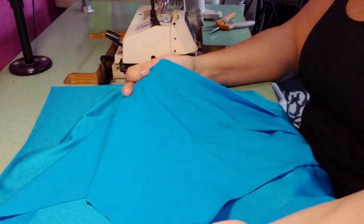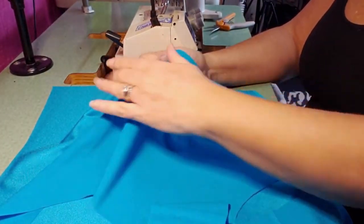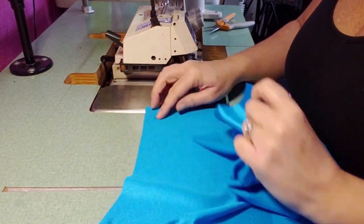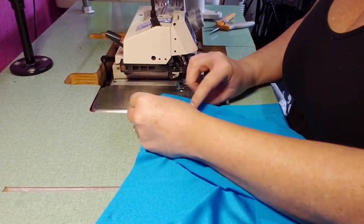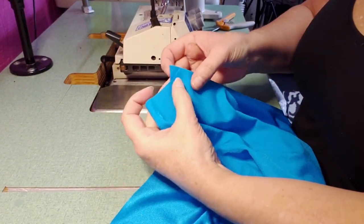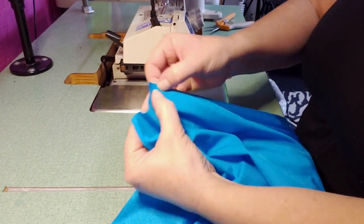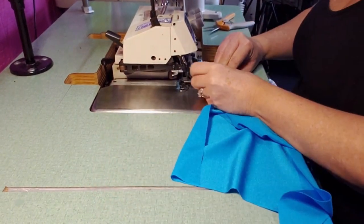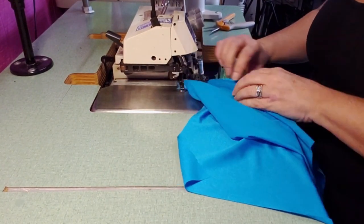First you sew the side seam, making sure the front center ties are facing the center. You will use a serger stitch — you can use a 1/4 inch or a little larger; I usually use a 1/4 inch serger stitch. Let one side hang off farther than the other. You're going to cover that up with a serger stitch.